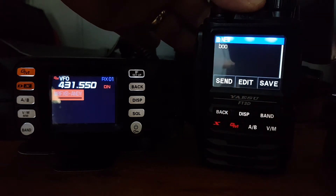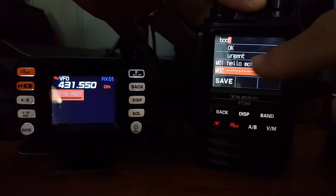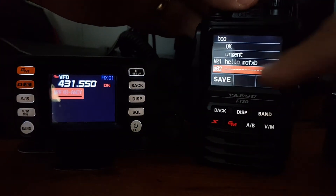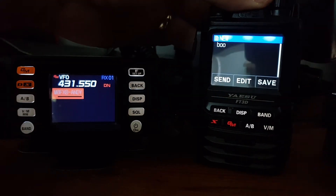Let's go back - I think we need to save it first. We can save it into a list of saved messages. I've got one that's 'Hello M0FXB' - we're going to save it into M02, then go save. Then we want to send it, so now if we just put send.